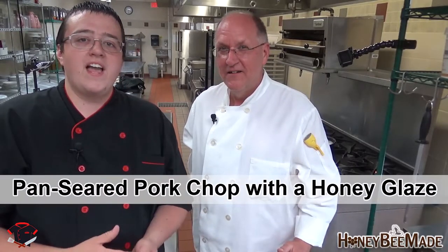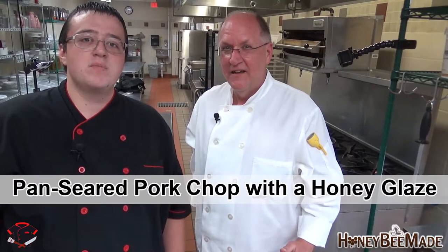Your backyard beekeeper here on a special edition on honeybeemade.tv. I'm alongside the Small Chef Eleven, Matthew Conger. Thank you so much, Bert. I am so happy to be here and we're going to be working with his honey today on his channel. Today we're going to be making a pork chop with a honey glaze and it's going to be awesome.